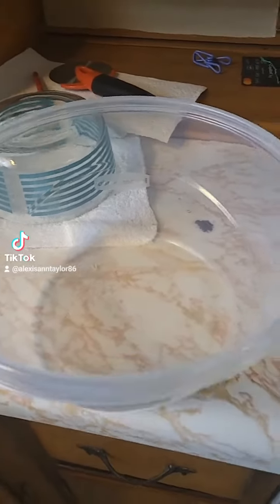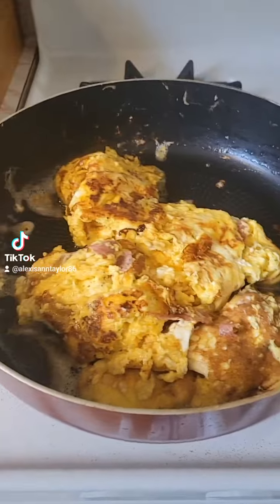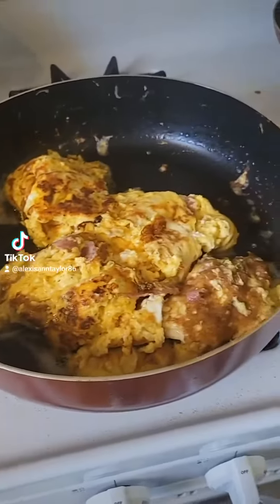Alright, so I don't think a plate is gonna do this justice because that's a lot of food, family. That's a lot of eggs. I don't care where you are — I could feed a small army.